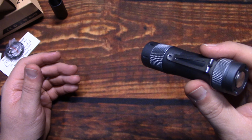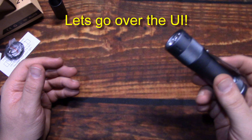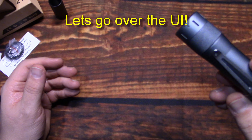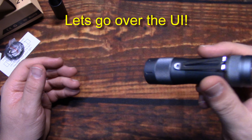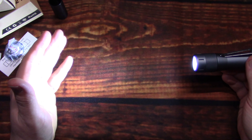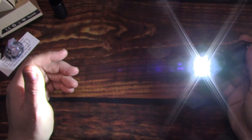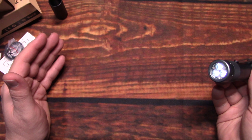Now let's go over the UI. This is a fully programmable light — we're not going to go through all of that as the video would be extremely long — but I'm going to go over the basics: locking out the light, checking the voltage, and changing from stepping to ramping. So we're going to turn it on. Cool white. The beam is really floody — just a complete flood that tapers off toward the edges, which is normal. On default ramping you just raise it up to 2800 lumens. If you want turbo you can double-click — that gets you turbo at 2800 lumens. Ramping is actually pretty smooth and pretty fast.